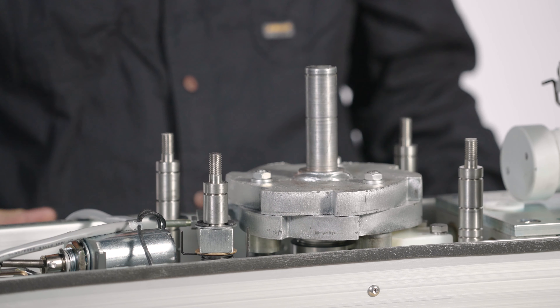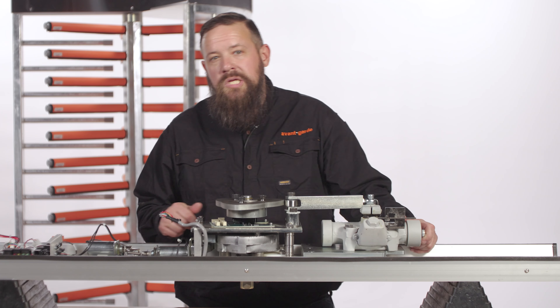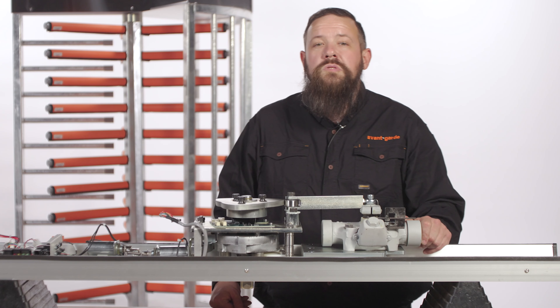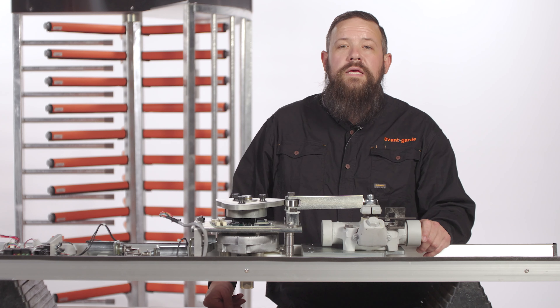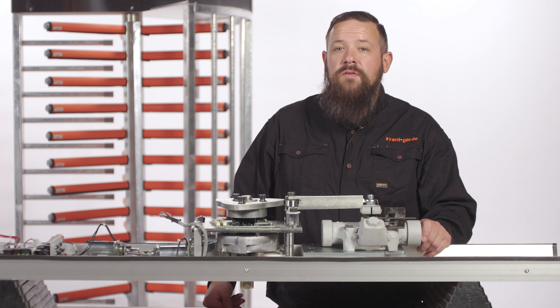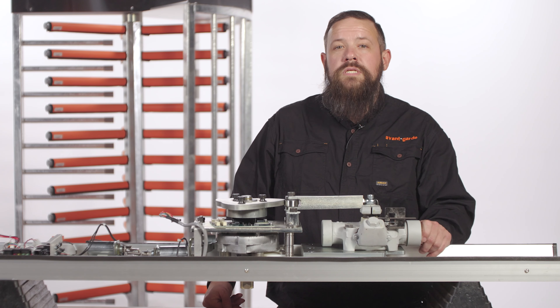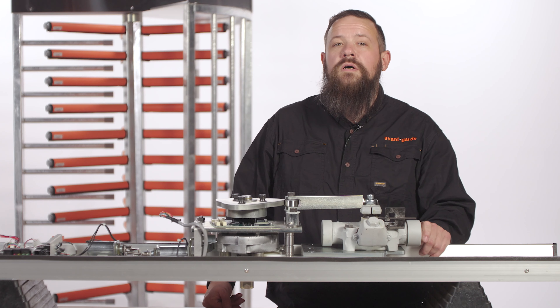Here's a pro tip for you. The short side of the spring goes against the lock arm and the long side of the spring goes against the L bracket. The configuration of fail lock and fail safe will determine which side of the lock arm the short side of the spring rests upon.